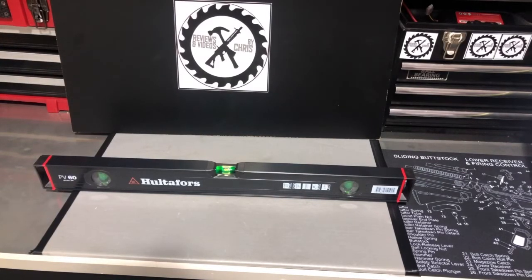Let's check out this nice high quality level from the brand Hultifors. Hultifors is part of the Johnson Tool family — Johnson Tool and Hultifors are together. So let's check out the level we've got here. This is the PV60 Hultifors, also called the PV60 Spirit Level. It's aluminum, 60 centimeters, or two feet. And it's really a nice high quality level.